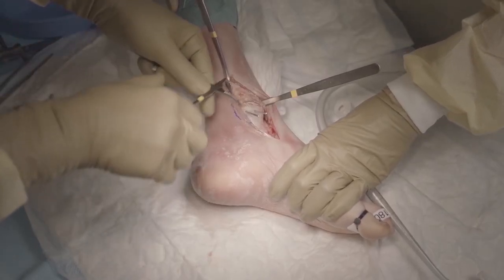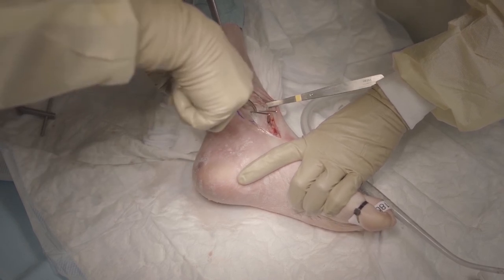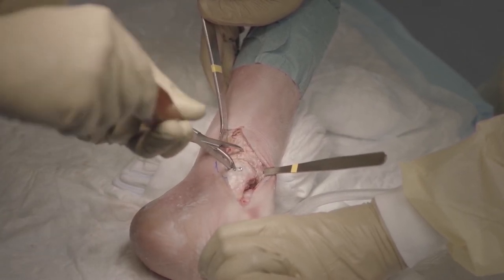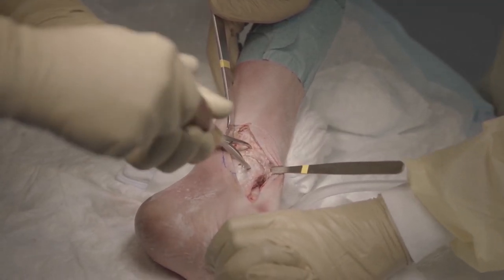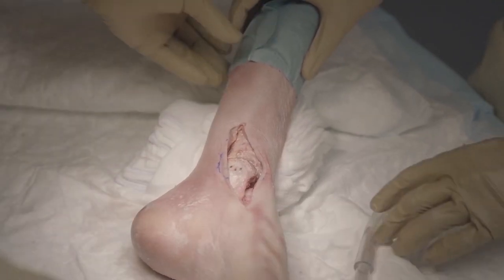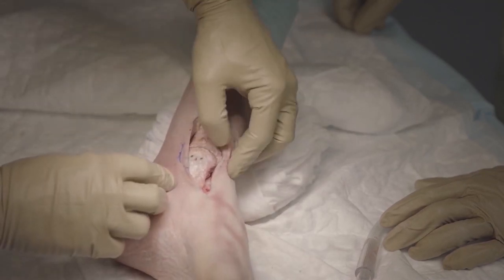When we are happy, we can close the osteotomy with some initial compression. We place 2.5 mm K-wires through the holes to secure the position, and exchange them for two 3.5 mm compression screws — 3.5 mm compression screws with short windings in order to secure the compression. Then we close the subcutaneous layer and finally close the skin with nylon sutures.